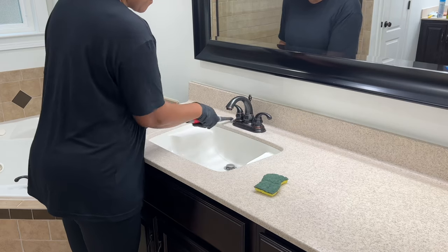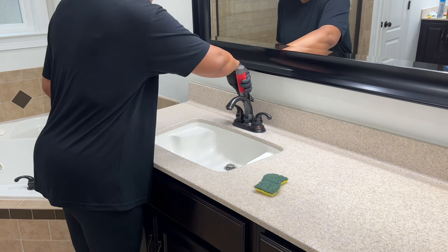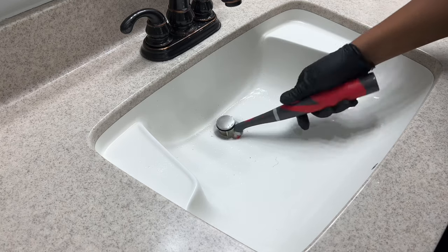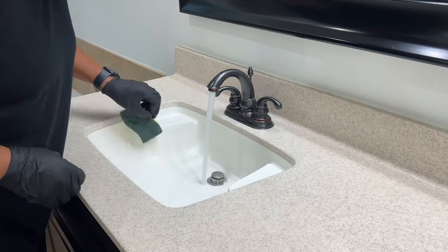I've already sprayed the inside of this sink, so I only need to spray the vinegar water and Dawn solution on the faucet. On Prime Day I ordered a ceramic tile attachment for my Rubbermaid scrubber, and I'll show it to you when I clean the ceramic tile in the shower.